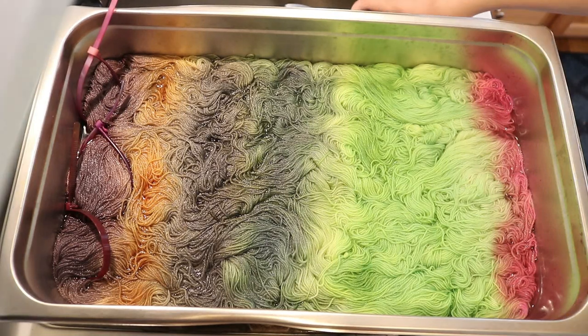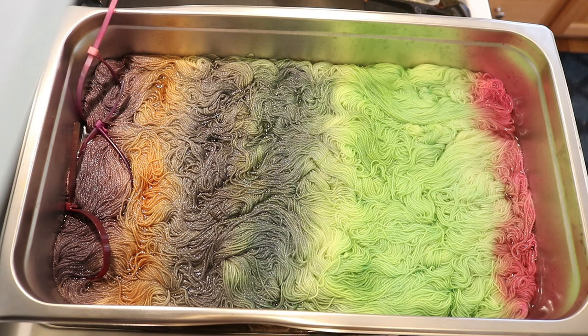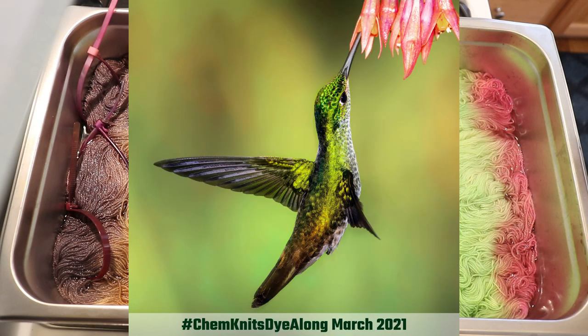Hi, everyone! I am Rebecca from ChemKnits, and welcome to the recap of the March 2021 ChemKnits Dye Along livestream. This month, we dyed yarn inspired by a beautiful iridescent hummingbird and a bright pink flower.